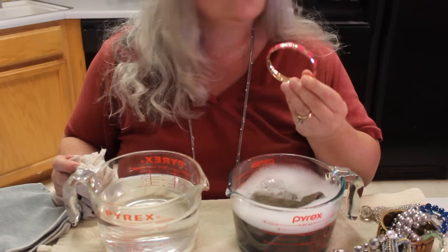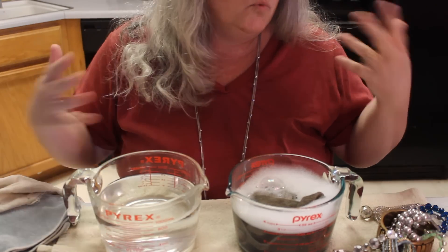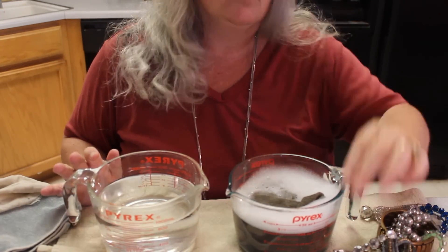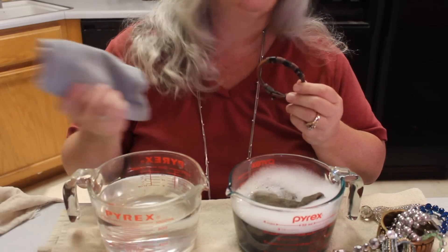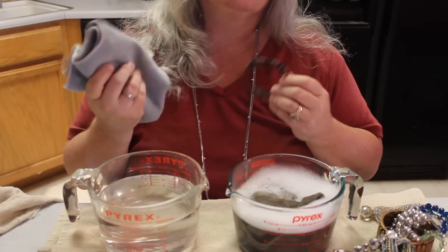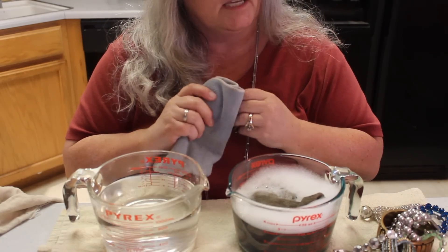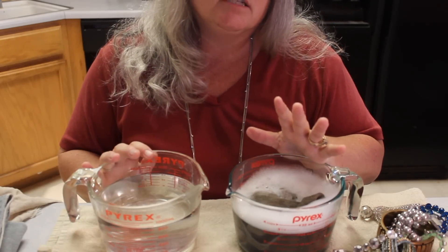Look how sparkly and shiny and beautiful that is — and that's just with Dawn. For something more elaborate, like a leather corded bracelet, I'll use a second cloth with just a very minute amount of Dawn, or sometimes just water will take care of a lot of it.